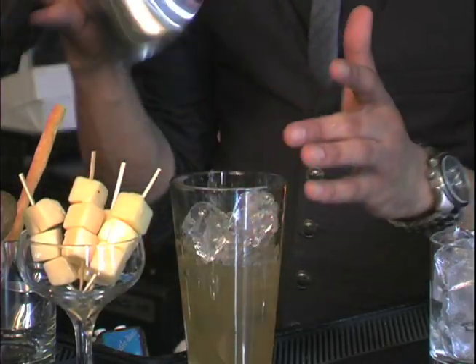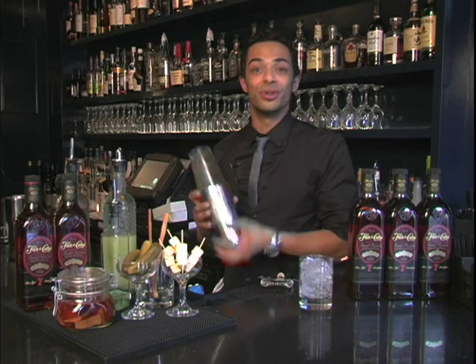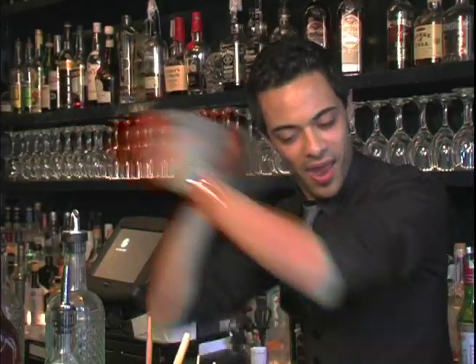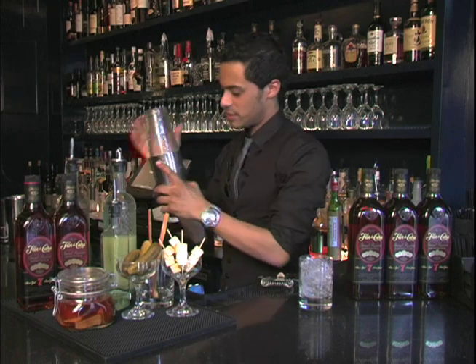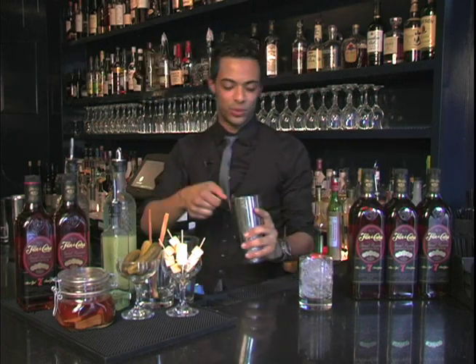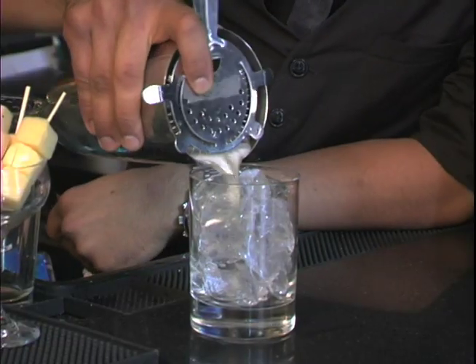Add some ice in our shaker, give it a little shake, and we'll strain that out into a rocks glass with ice.